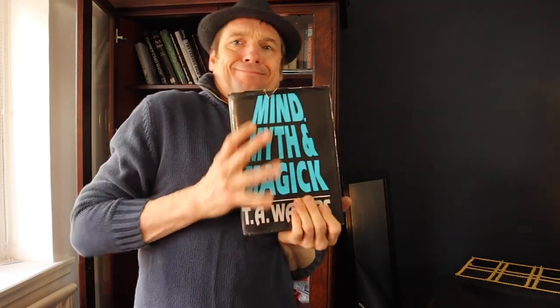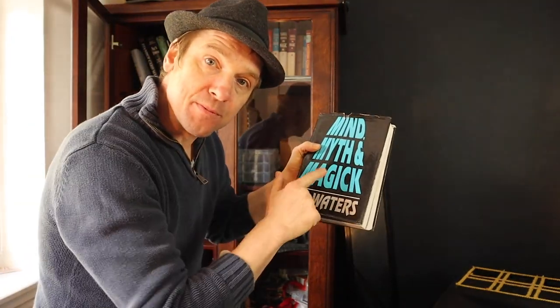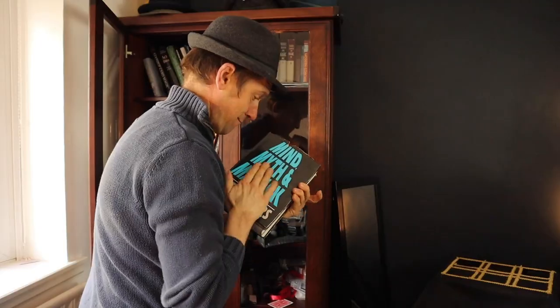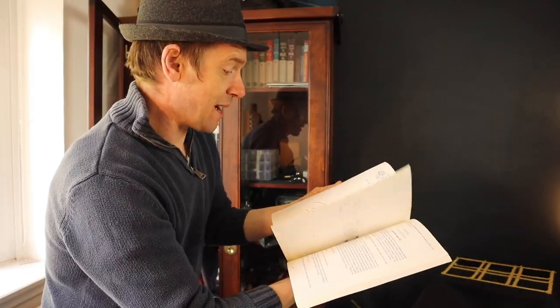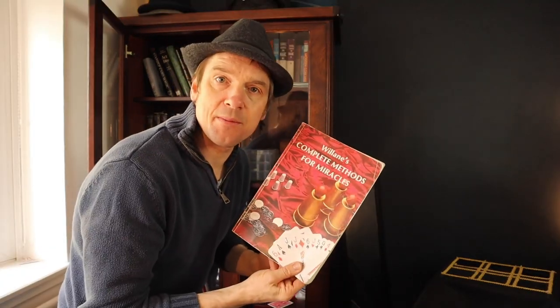Also this fat old book — Mind, Myth and Magic by T.A. Waters. I've never covered anything from this book — let me know if you've got it or have seen any effects from it. Look at how much is in there, it's mental. I bought this because it's got some good cigarette manipulation, thimble magic, coin magic, tricks for sponge balls, and different ways to hold a cigarette. I've done a video on cigarette manipulation, so make sure you check that one out.